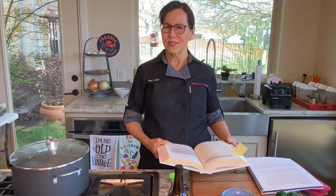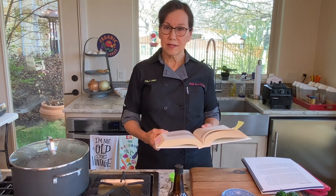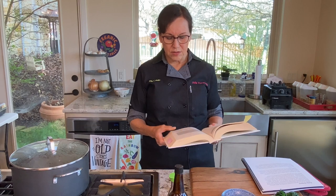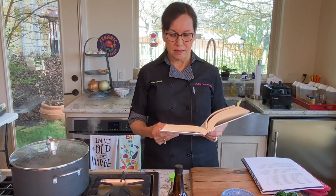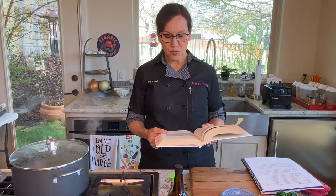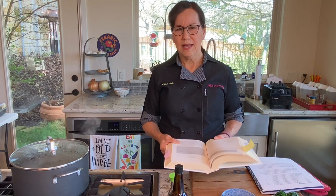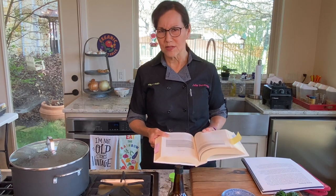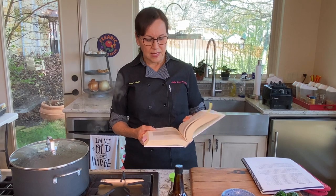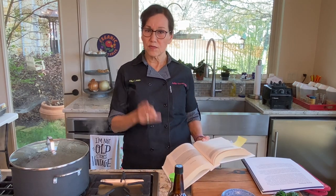According to Dr. Greger, who authored the book, his greens are arugula, beet greens, collard greens, kale — all kinds of kale, black, green, and red — mesclun mix like spring mix, mustard greens, sorrel, spinach, Swiss chard, and turnip greens. There are many other greens; bok choy is a green I don't see listed but it counts. The serving size is one cup raw or a half cup cooked, two servings a day minimum.